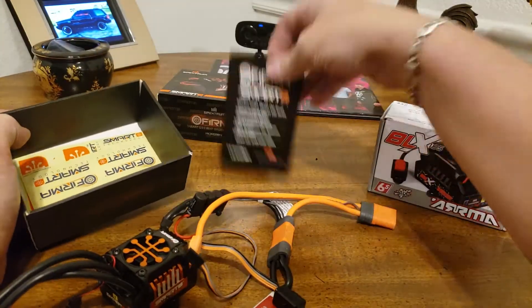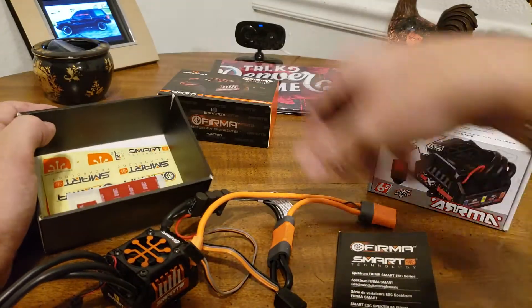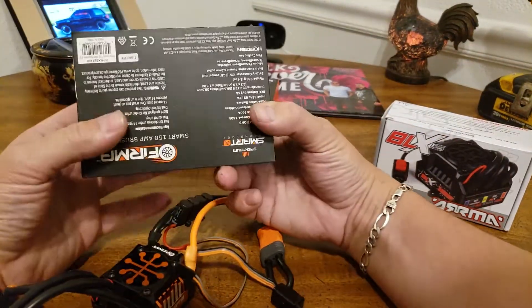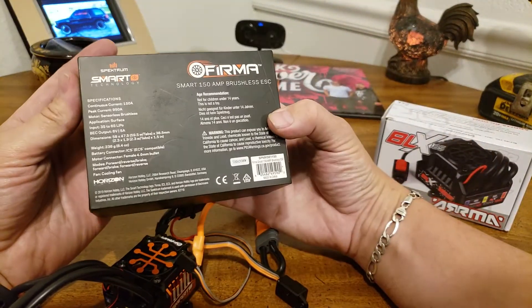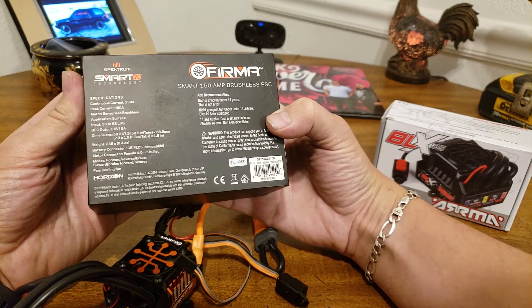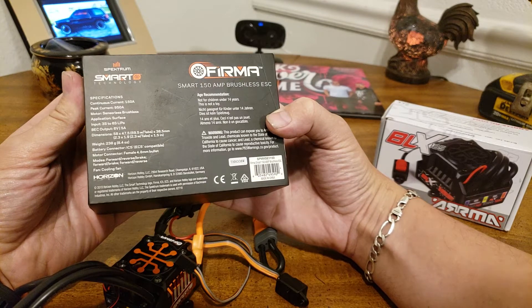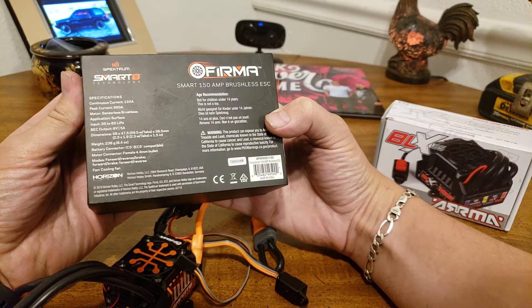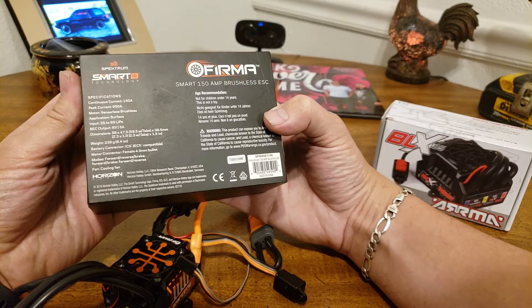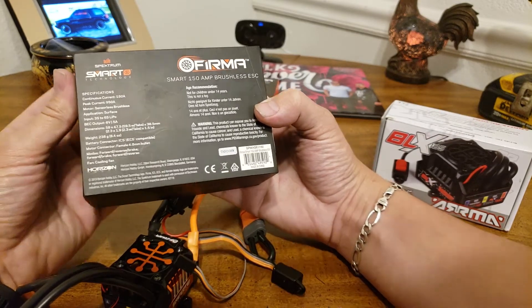On the back of the box, let's see the specifications: 150 amp continuous, 950 amp peak current, sensorless brushless, 3–6S, SBEC 6-volt 5-amp, EC/IC connectors. This thing is sweet.